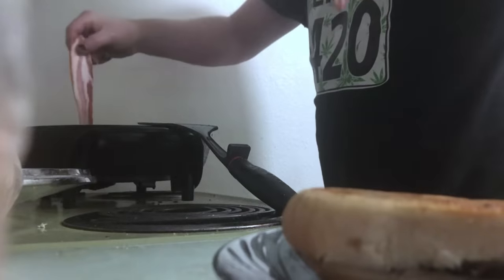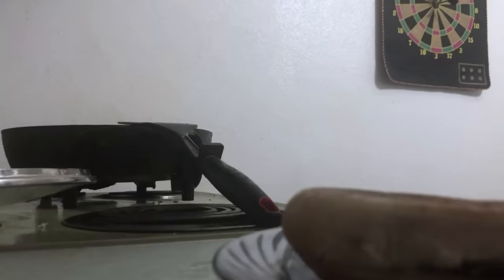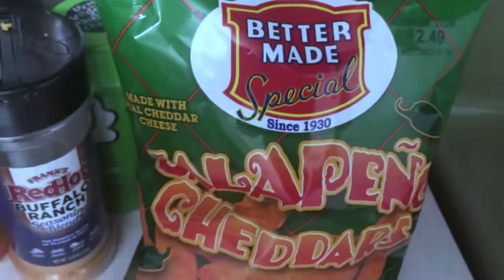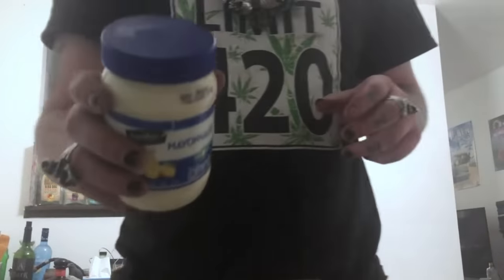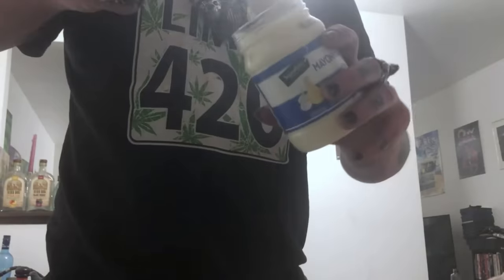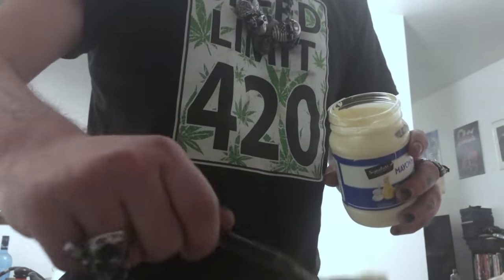Now we're going to add the bacon. Throw them in there. Everything tastes better with bacon. Now they throw a nice grease for our hot dog. But while we're working on that, we're going to do something to these buns. Make this hot dog really unhealthy. We're going to grab some mayonnaise and we're going to dress our hot dog bun with a base of some mayo — a little bit on each side. Kind of dollop it on there and spread it around.